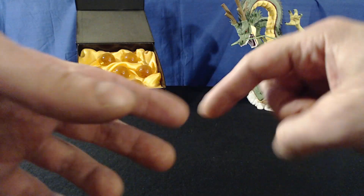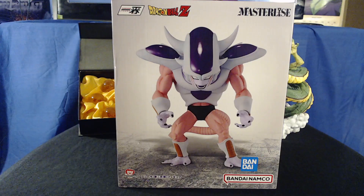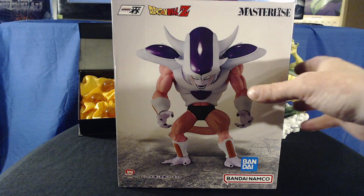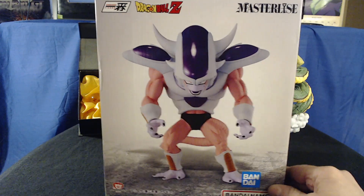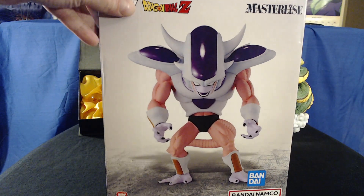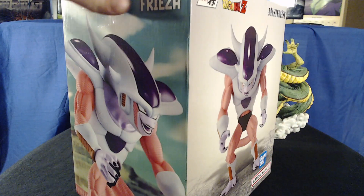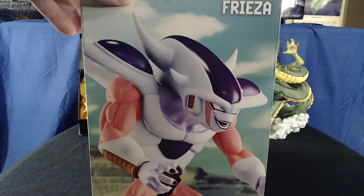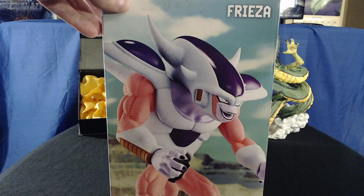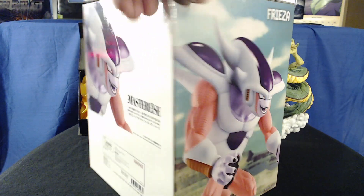I got some new Dragon Ball stuff, I'm going to show it to you. These are just for background. We got ourselves Frieza in his third form — this is his second transformation, but I call it his third form because he's got a big tall body with big spiky upward horns. He's tall before this one.